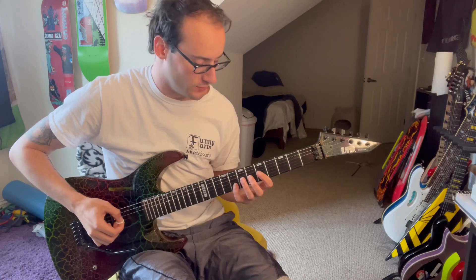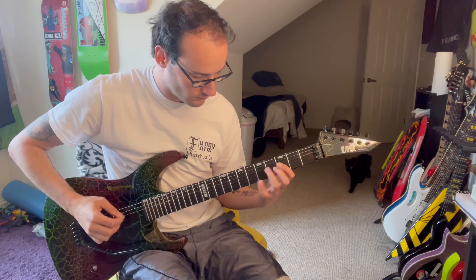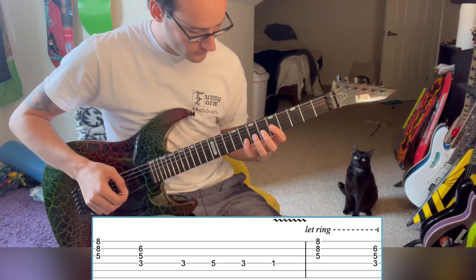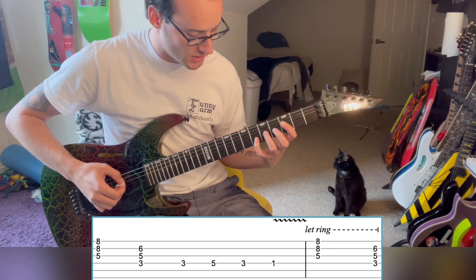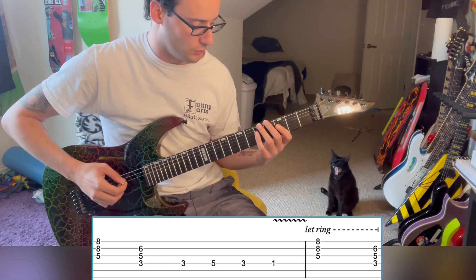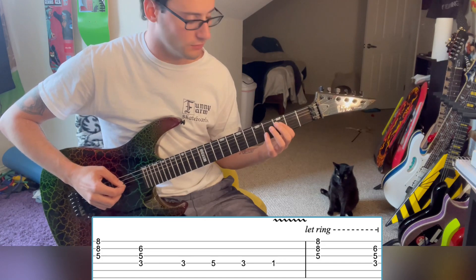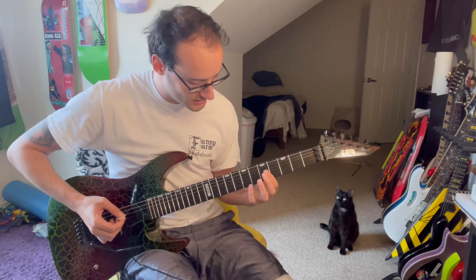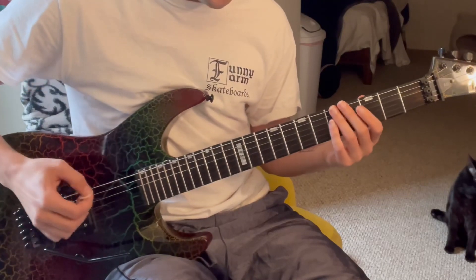Next riff — or harmony, or whatever — is this: five on the G, eight on the B and E. Then three on the D, three on the D, five on the G, and six on the B. Then you're taking that whole thing and basically doing it here instead — three, five, three, one. These chords I'm doing: the five, eight, eight and the three, five, six are the same chords.